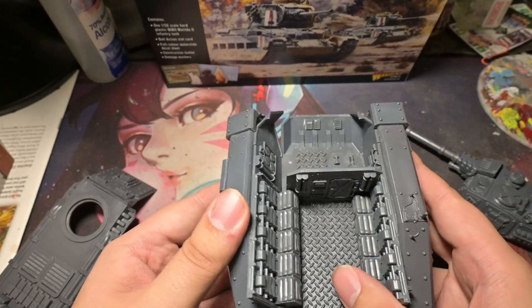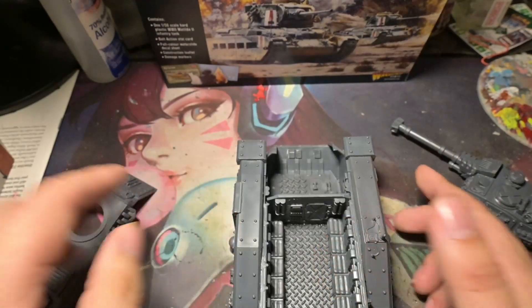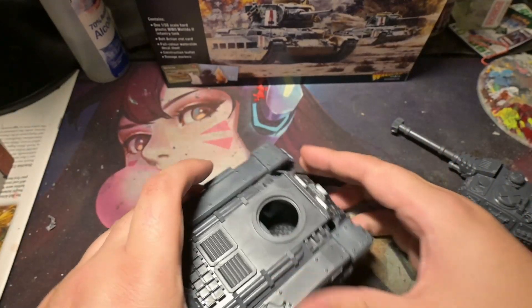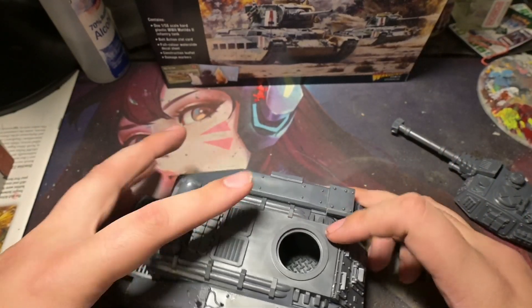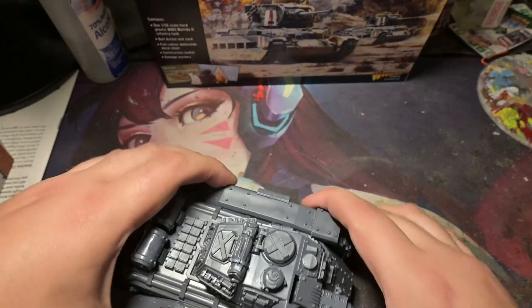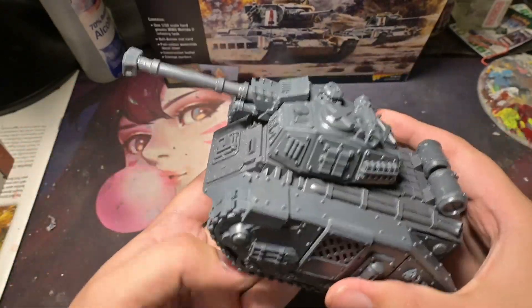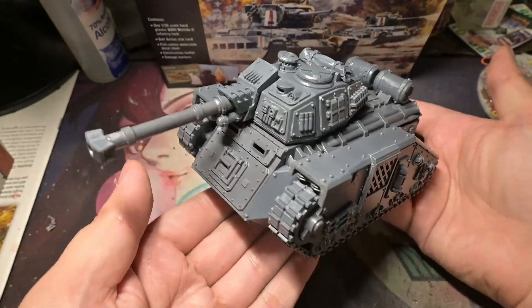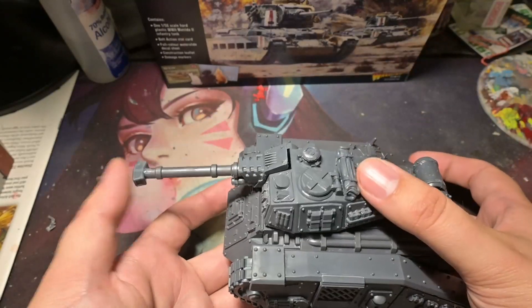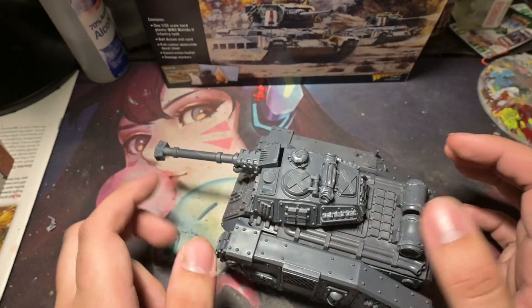It will go together pretty well and I'm excited to get this thing painted up and glued — maybe even magnetize it so the top can come off to show the seats on the inside. As you can see, it holds together without glue pretty well. You can fit your Guardsmen captains and stuff popping out of the hatch.